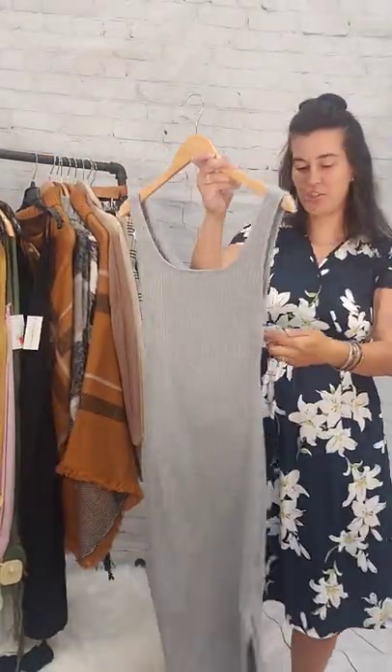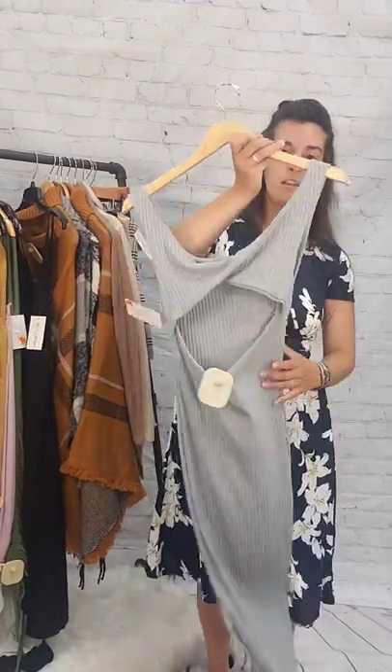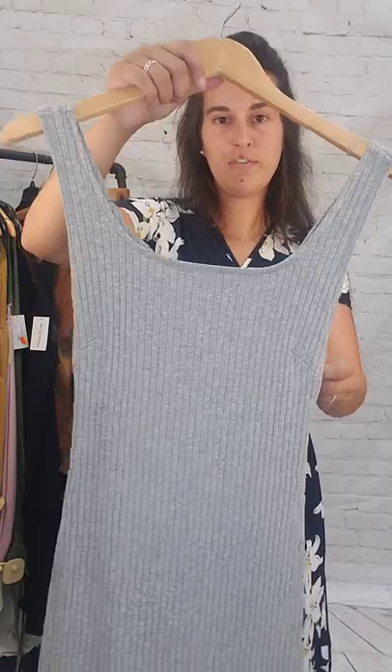Last dress — this is a heather gray, large dress, size large, $5. It's just a slim bodycon dress, below the knee, midi length, open in the back. Gray, large, $5.